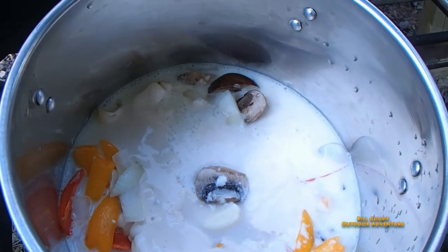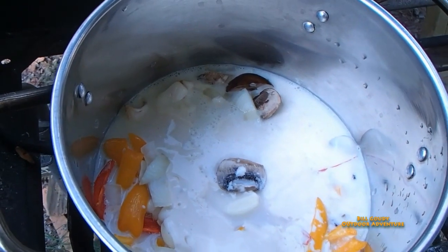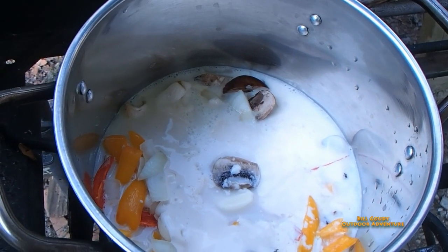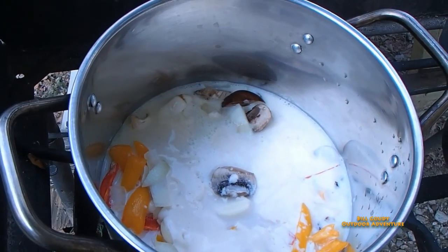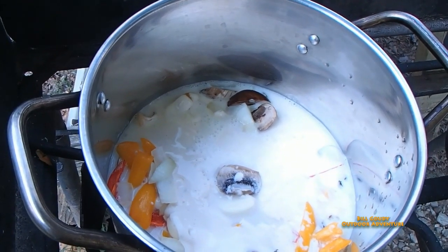That's the consistency of it. Yeah, it looks a little milky, but after the veggies get tender it'll cook down a little and thicken up. And then I will add, just at the end, some of my own Colby Jack shredded cheese.